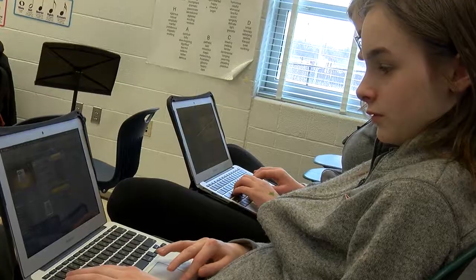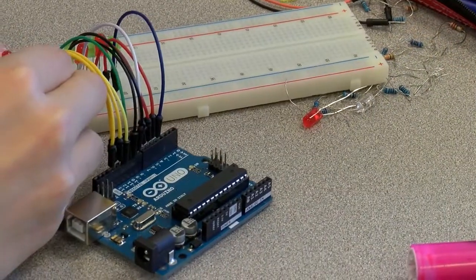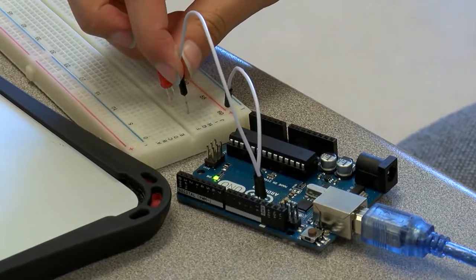Our seventh grade students learn how to use Arduinos; we really focus on a lot of computer science and also arts. Ms. Carpelle's music appreciation class made soundscapes and shared them with us, and now our students will take Arduinos and set up LED lights to blink to the music that Ms. Carpelle's class made.